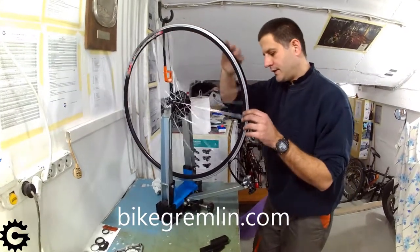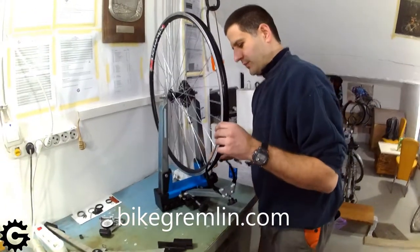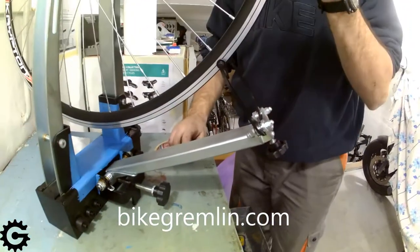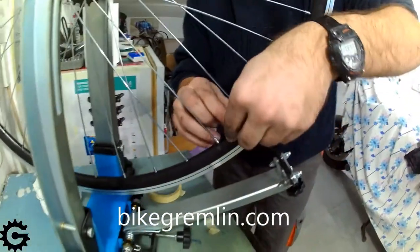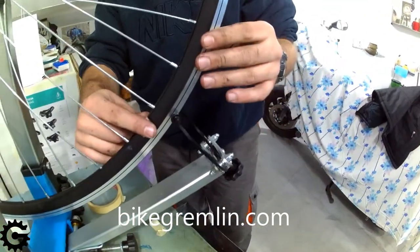For truing or building wheels, the half hole on a rim is an important reference, so I will mark it to make it harder to miss and perhaps overdo some spokes. For marking I use paper tape that can be bought in stores that sell things for painting. It's rather cheap and very practical for this task.